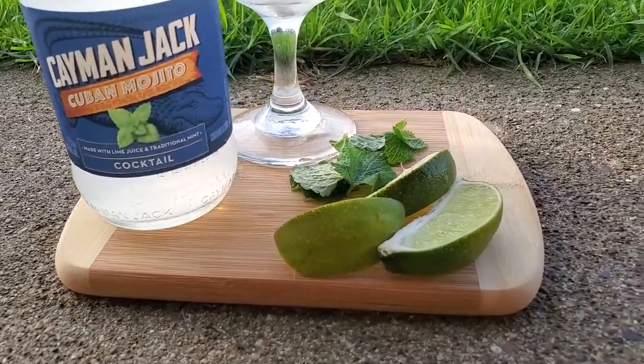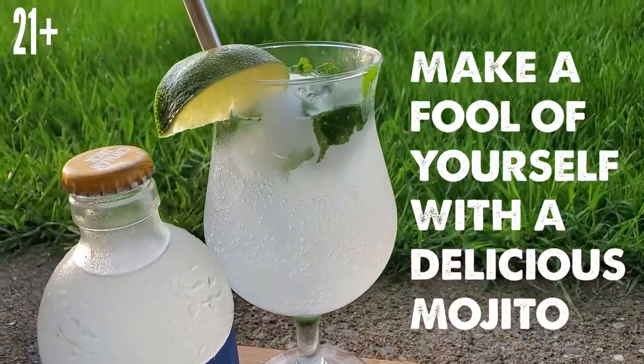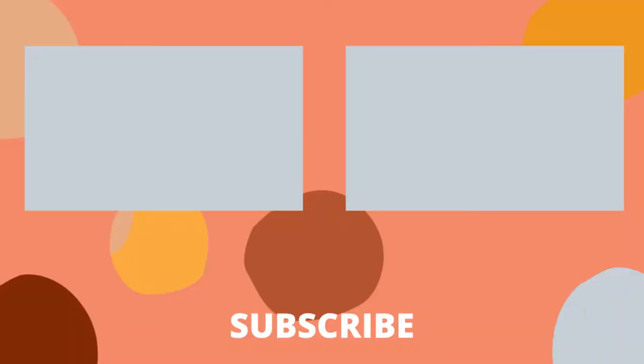All at stores now. What's our slogan? Make a fool of yourself with a delicious mojito. 21 and up only. You're welcome.